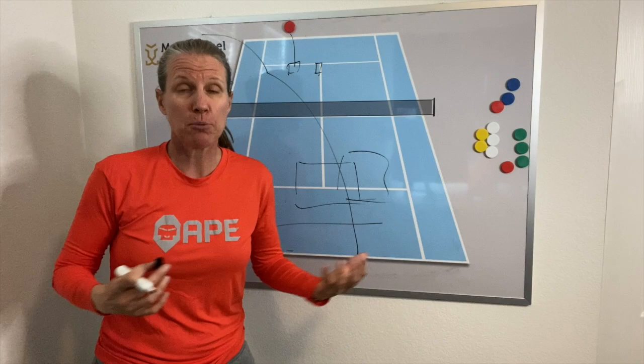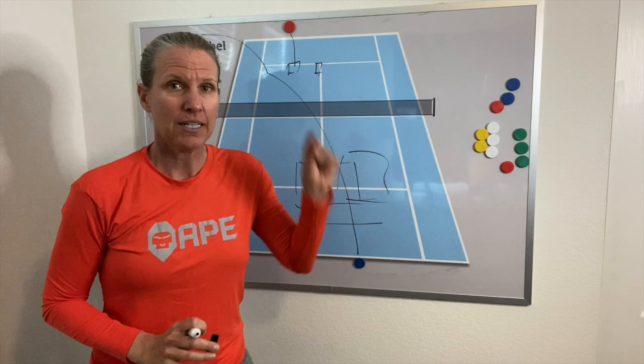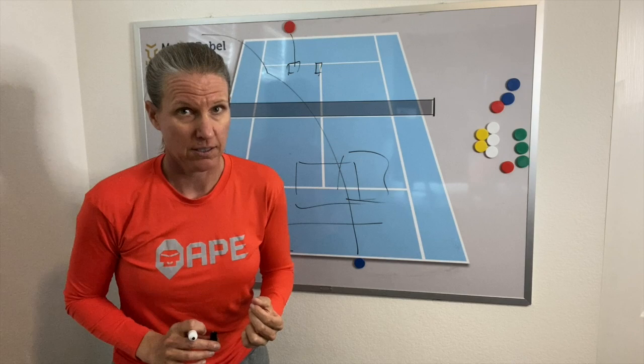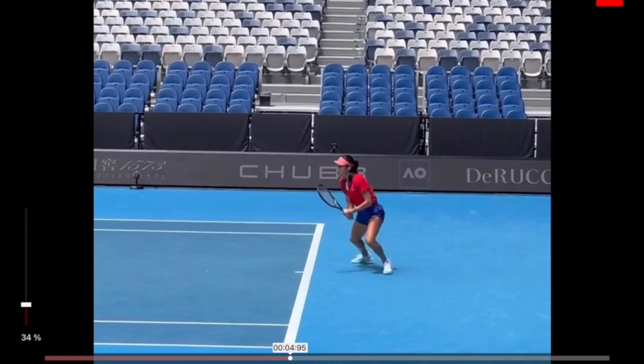My videos are not necessarily geared towards world-class players - they are geared towards the people that I teach, mostly between 3.0 and 4.5. My name is Micah Babel, I'm a former top 30 WTA pro. If you like my content, go ahead and subscribe and recommend my channel to your tennis friends. Now I'm showing you what options you have to play defense off your serve, because that is really what I'm seeing a whole lot more than the ideal scenario Emma Raducanu showed us.